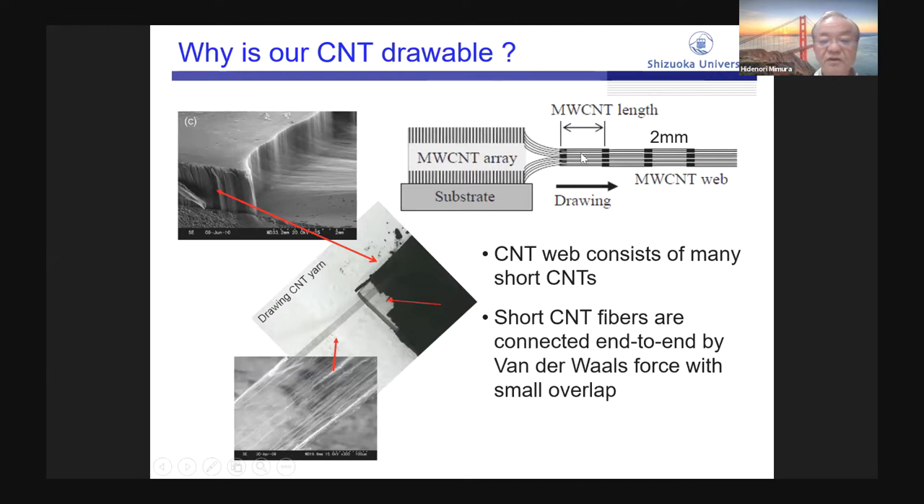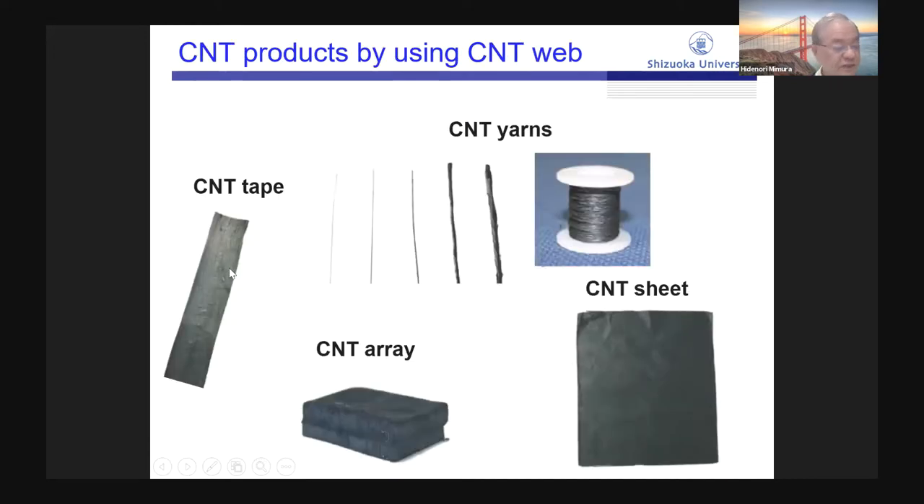The CNT web consists of many small CNTs. The length of each CNT is less than 2 mm. Short CNT fibers are connected end to end by van der Waals force with a small overlap. We can fabricate various CNT products using our CNT web.